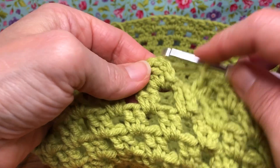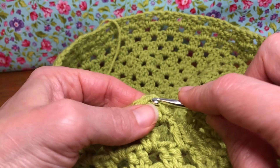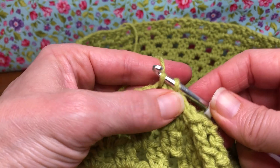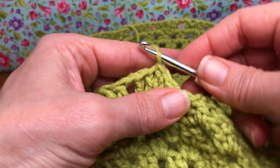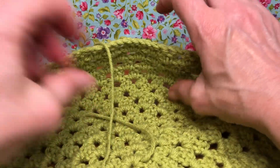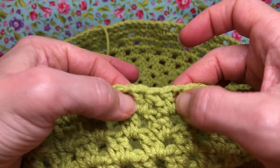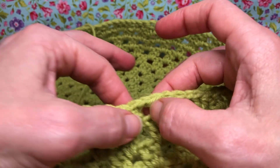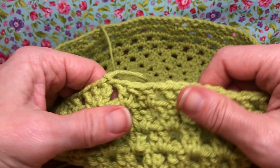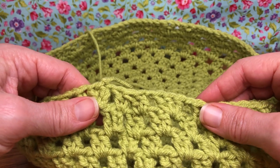That was my last double crochet and I gave it a chain one. We want to join at the top of your chain three space with a slip stitch — pull through and there we go. Let's take a look — you can see it's starting to close in even more, which is what we want. We should have 24 clusters and 24 chain one spaces all the way around. Count it out, make sure everything is correct — that is the end of round 12! We'll meet up next time for round 13. Thank you and have a joyful day!